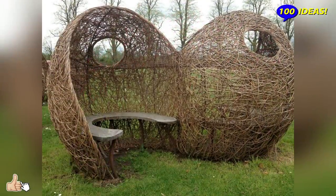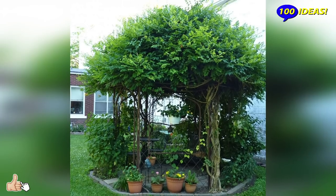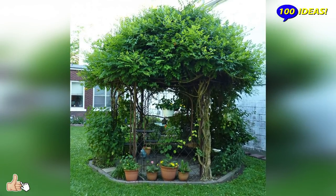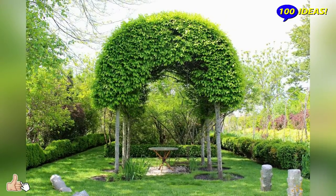Hello everyone! Welcome back to our channel 100 ideas! When there is not enough space for all kinds of buildings in the country house and you want to plant greenery to the maximum, you can combine verticality and aesthetics by creating a large gazebo from living trees.